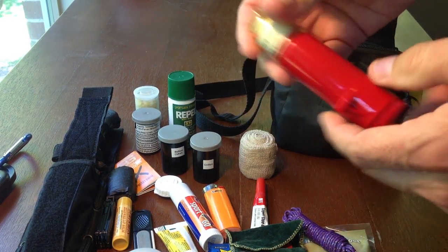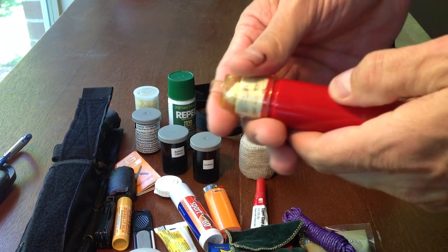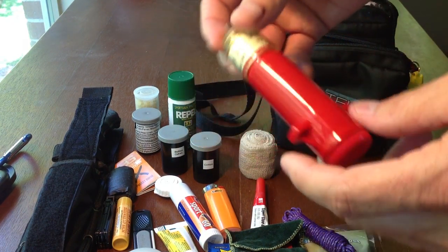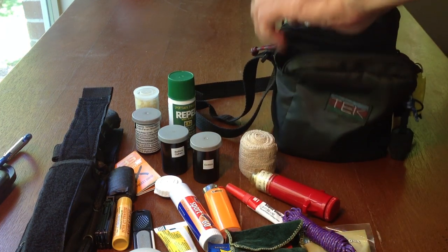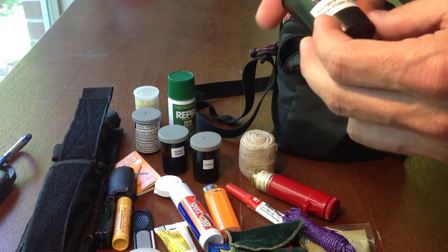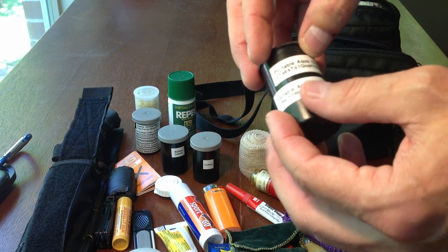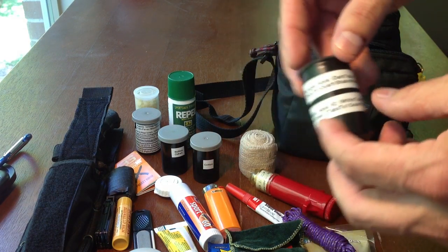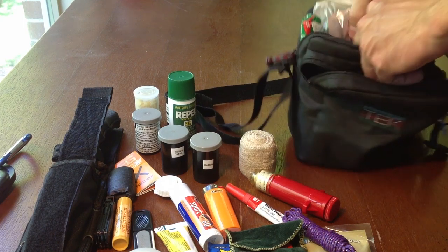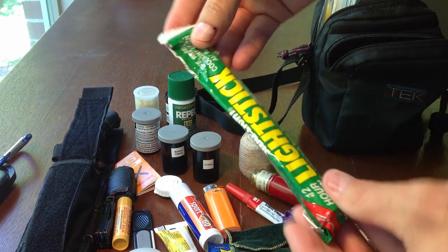Snake bite kit — you've got to know how to use these. Never take your mouth to a bite and try to suck out venom. But if you have one of these around, they work well. There's also a tourniquet up here — you've got to know how to use something like this if you're going to carry one. Portable aqua tablets — it's nice to have a P-Touch label with dates, which tablets are which, how to use them, in case you forget or somebody else opens your kit.